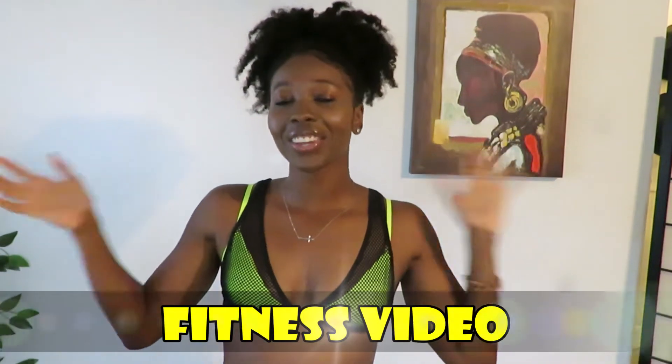Today we are here to do a fitness video! I've been wanting to do this for so long. People are always asking me about fitness advice. We're gonna start out with a 10-minute at-home workout. I am actually a NASM certified personal trainer and I have a degree in sports medicine.